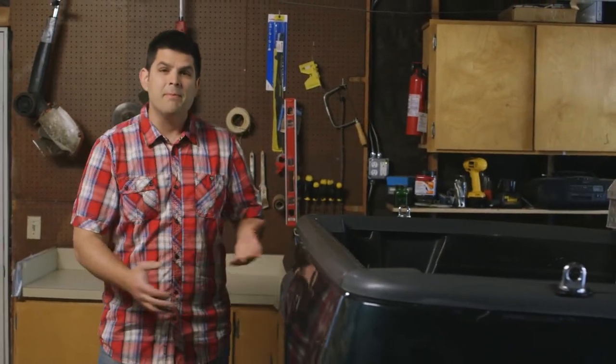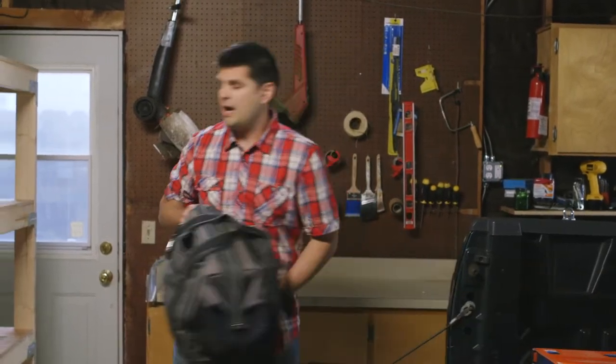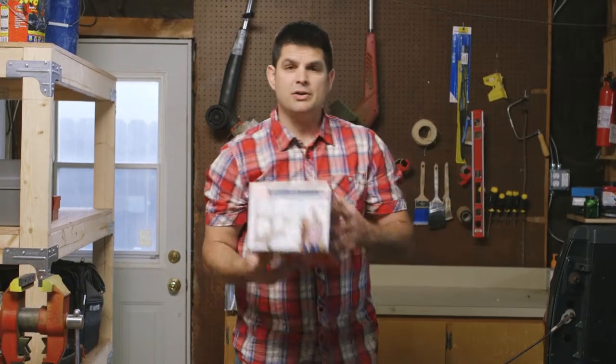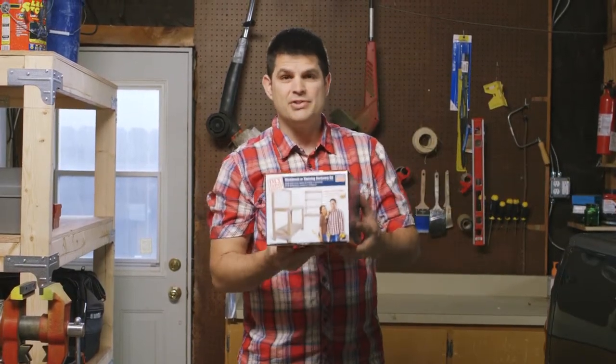Getting all your tools and supplies organized can be a major challenge, especially for me. In just a few short hours, I was able to build this heavy-duty shelving unit. I'm going to give you clear step-by-step instructions on how you can build your own heavy-duty shelving unit using the Simpson Strongtie Workbench Kit. This is DIY done right.